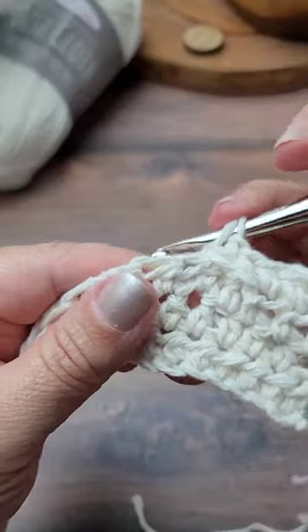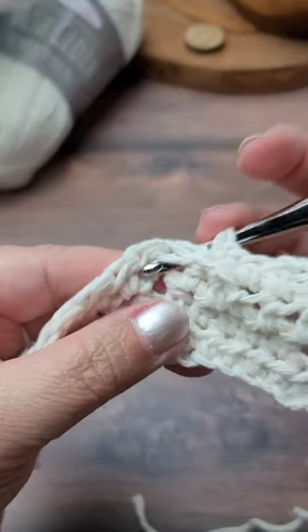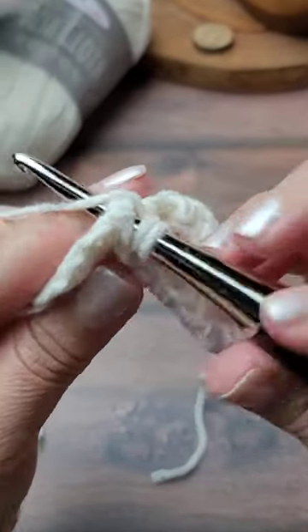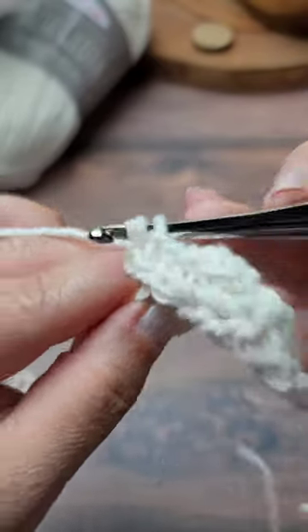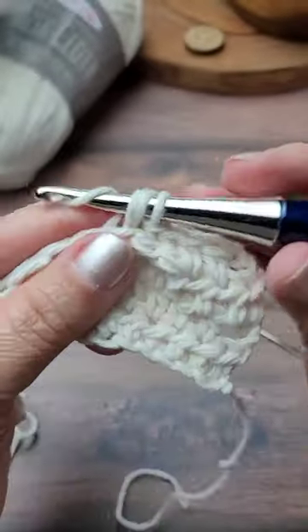Yarn over, insert your hook around the post of the stitch. Yarn over, pull up a loop, yarn over, pull through all three loops.